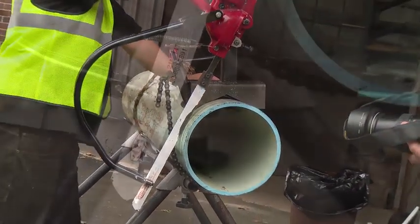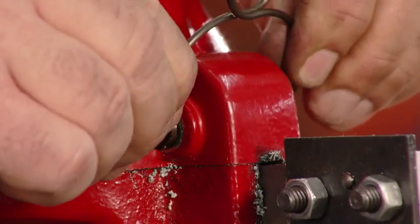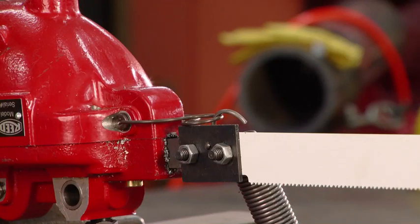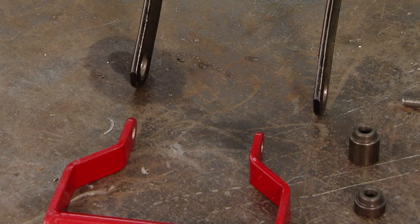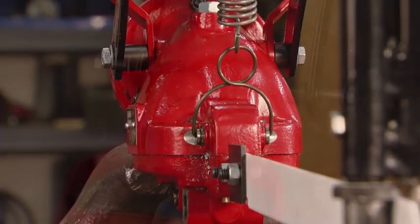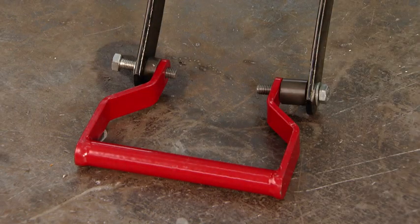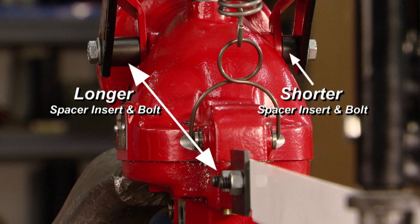Reed highly recommends use of the blade guide to stabilize the cut. First, install the bow spring into each end of the guide shaft. Loop one end of the extension spring onto the bow spring. Then, remove the two bolts and lock washers from the saw handle. Retain these bolts if you plan to remove the saw guide in the future. The side of the rail where the saw blade is mounted will determine which side the insert spacers are placed. Place the handle between the two spacers and insert the bolts. Be sure the longer spacer insert and bolt is on the same side that the blade is mounted, and the shorter spacer insert and bolt is on the opposite side of the saw guide.